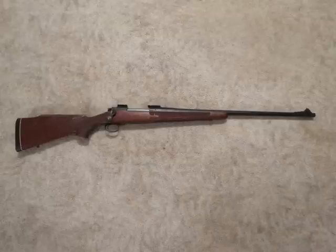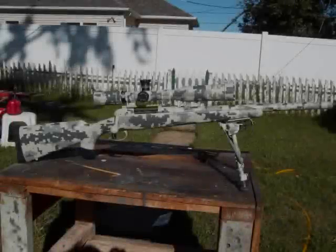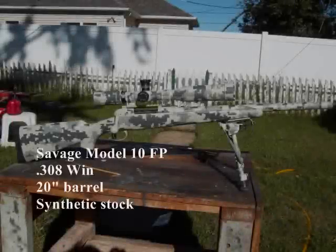The downfall to a light rifle like this, especially in a heavier caliber like 7mm Magnum, is recoil. If you're sensitive to recoil — or even if you're not — this thing is going to be uncomfortable to shoot a lot. But it will do its job just fine if you can put up with the recoil.